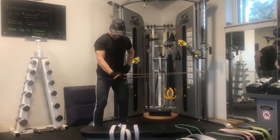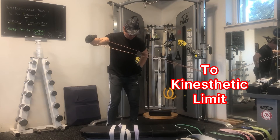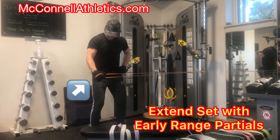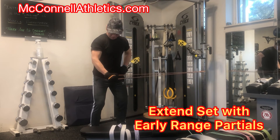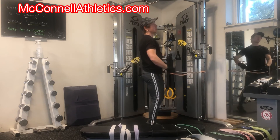Performing this in an eccentric accentuation method, meaning that you go through the concentric phase, then increase the tension by moving further away from the anchor to increase the tension for the eccentric aspect of the rep. Once you hit your kinesthetic limit, perform partial reps in the early phase, loading part of the range of motion.